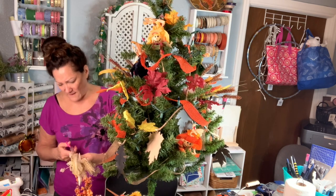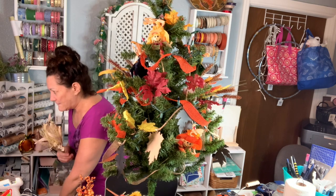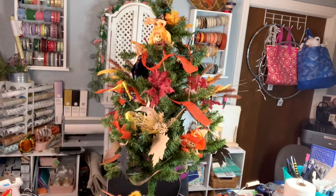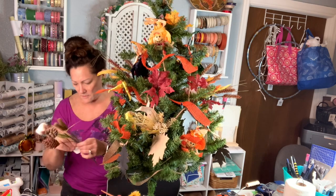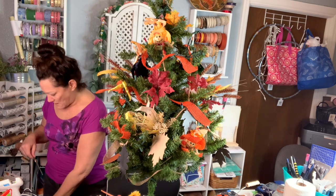My husband was thrilled — he loves fall. I could put fall decorations up all year round and he'd be thrilled. He is just in love with this tree. Now I've got this pine cone with like cotton on it and I thought that's going to look so cute up at the top, so I'm just going to stick it in there.